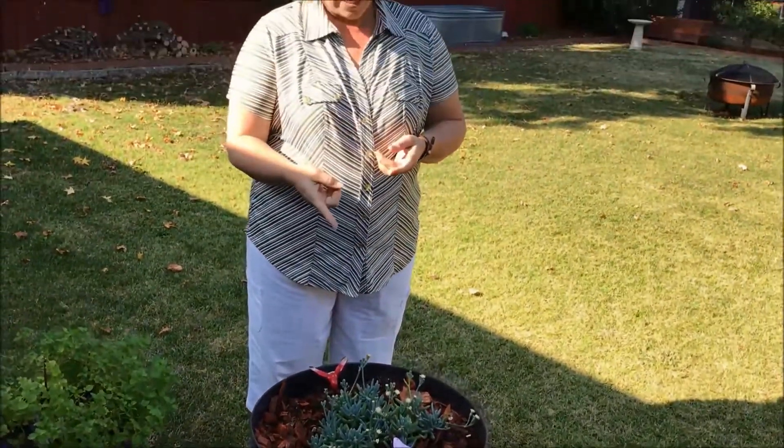The thing that happened with this one — when I started the Shake and Grow about a year ago it never flowered, and then it just started flowering probably about three months after I did the Shake and Grow. So I was pleasantly surprised with that.